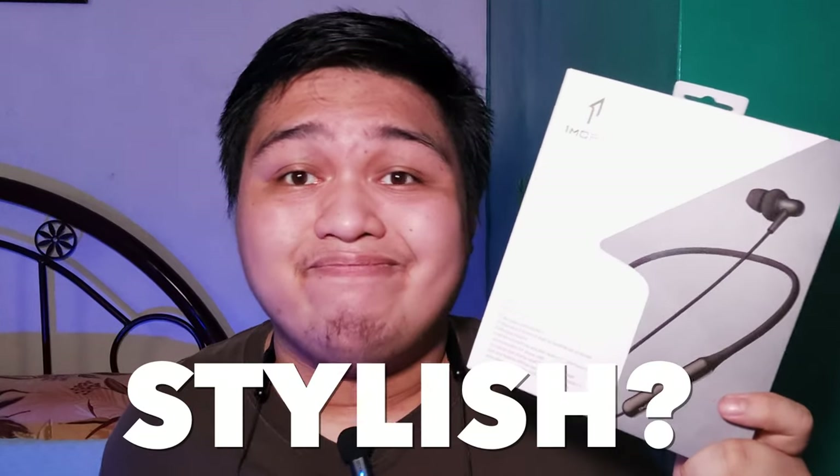The big question now is, is it good or is it just like the other products with this name — Stylish? Well, let's check it out and see if it's worth it.